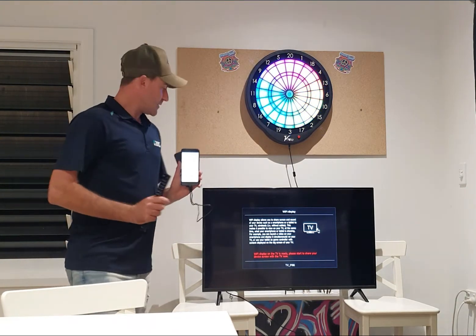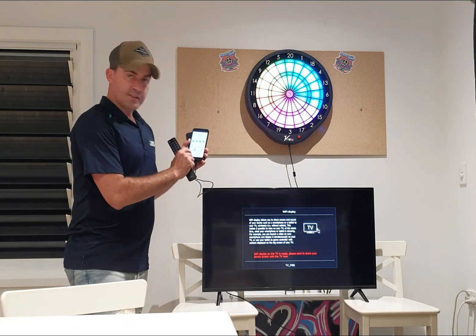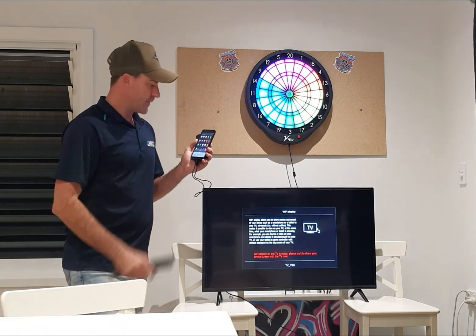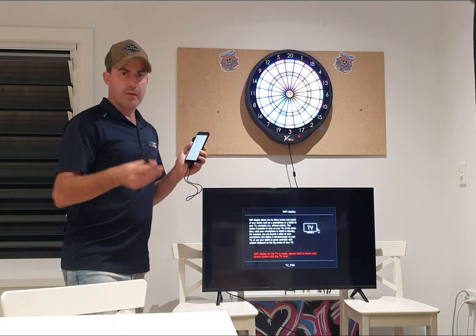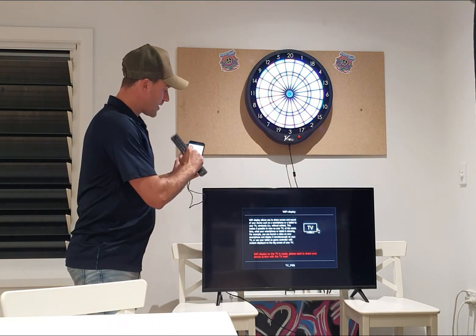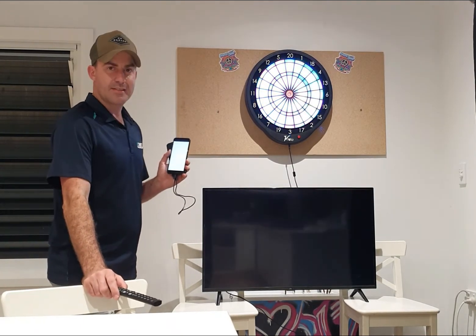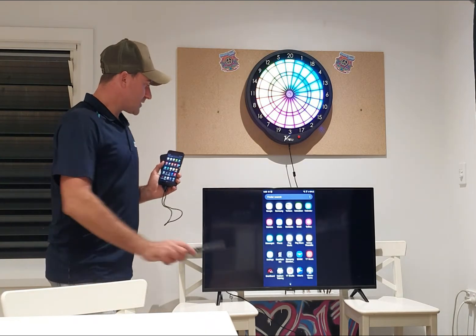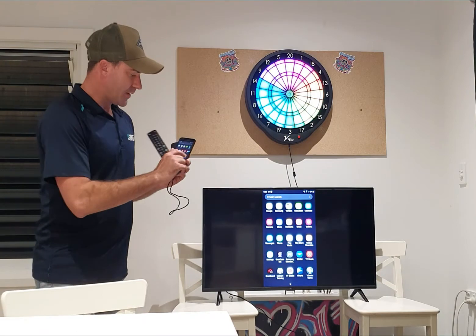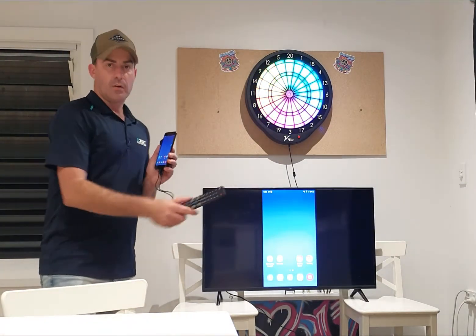Next thing you need to do is find the TV with your phone. Since it's a Samsung, I'm going to go into Smart View — it's not mirror or anything like that, it's Smart View on your Samsung. It's found it — press mirror screen — and it should connect if all goes well. As you can see, that's actually brought it up. Everything I do with this phone right now will mirror to the TV without any issues, and that's what you want.